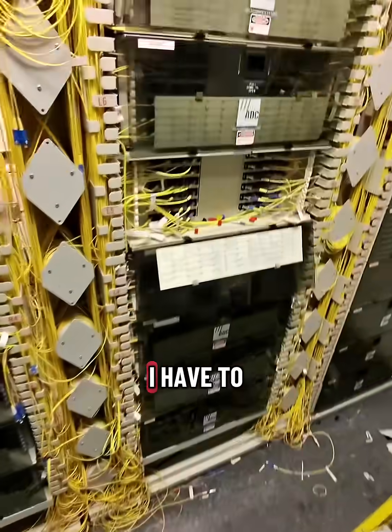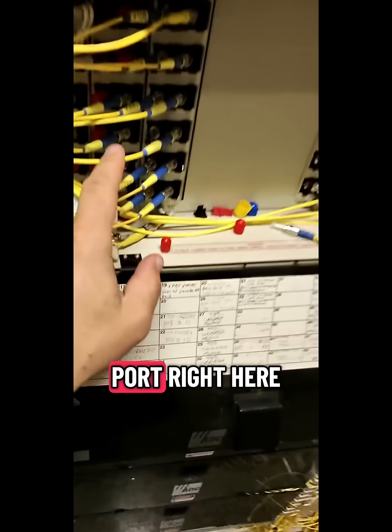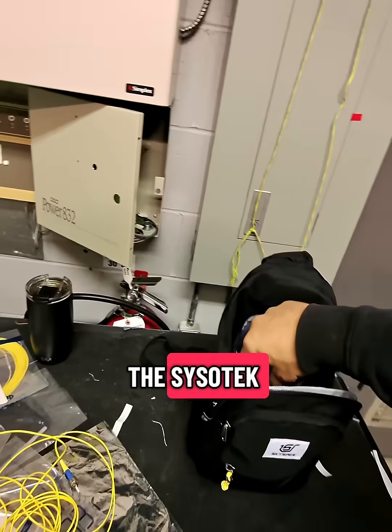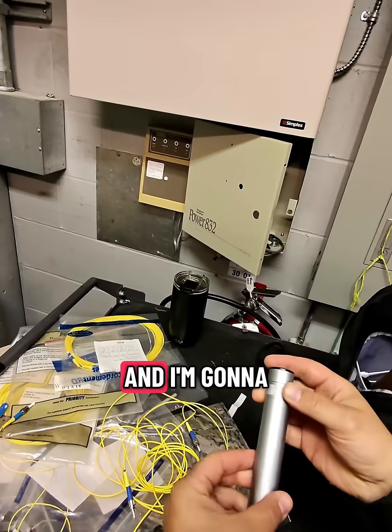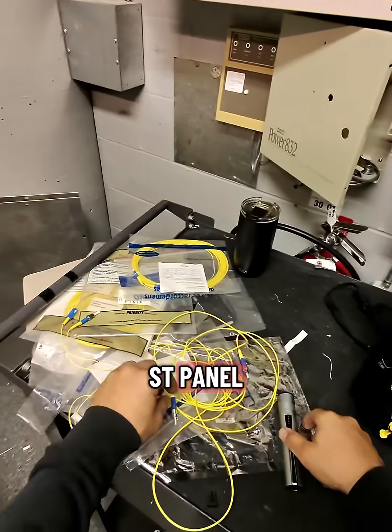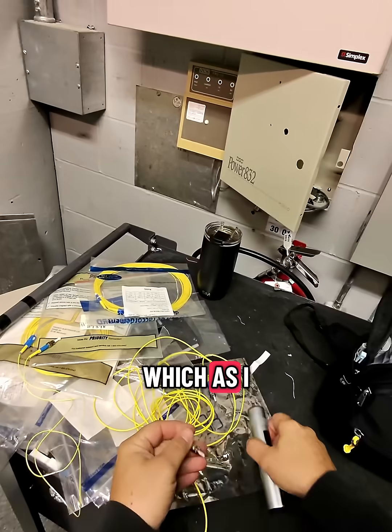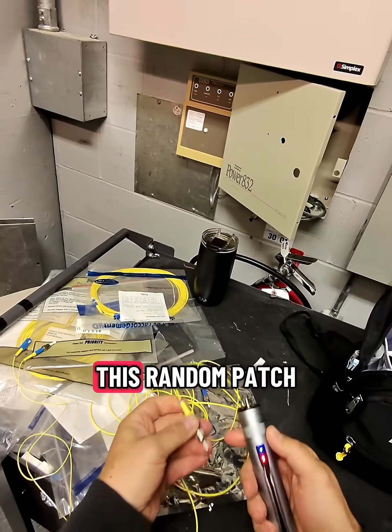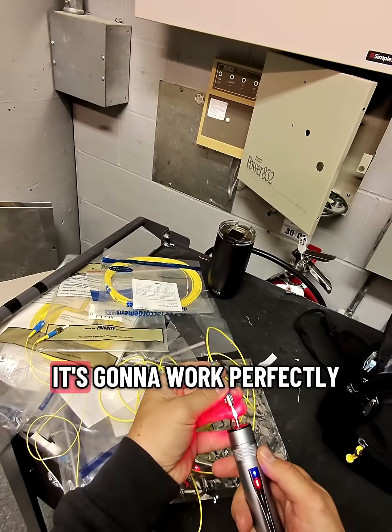Back with another quick video here. I have to put a red light on this port right here, and I'm going to grab my favorite tool, the Sisotec VFL, and plug it into this ST panel — another old panel, which as I mentioned before is what I run into all the time. This random patch cord is just sitting here and it's going to work perfectly.